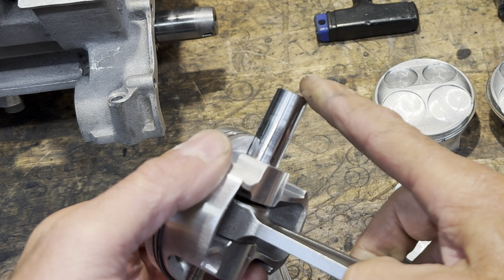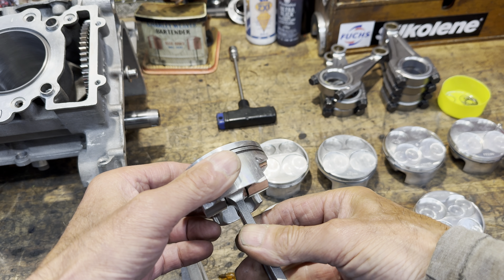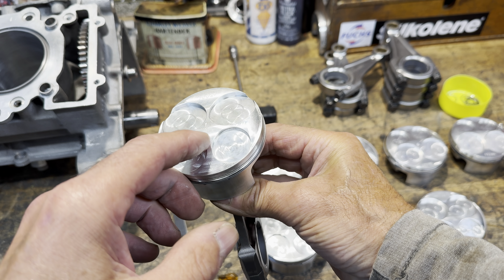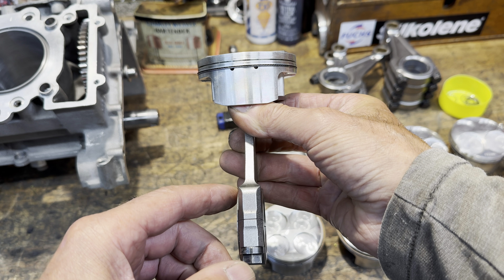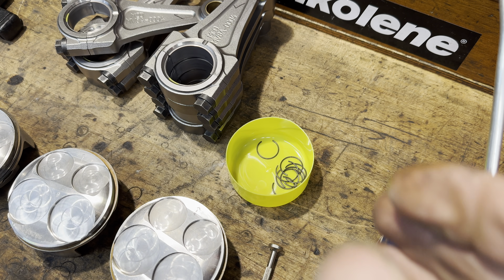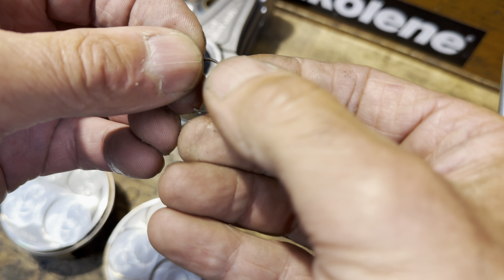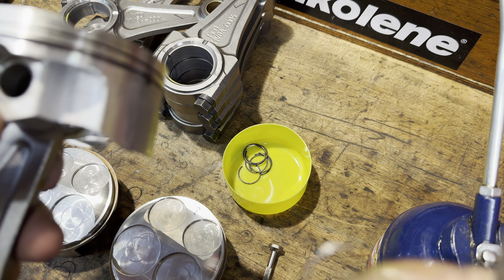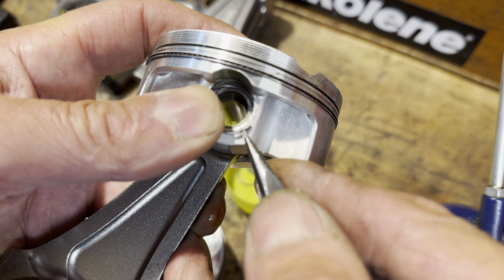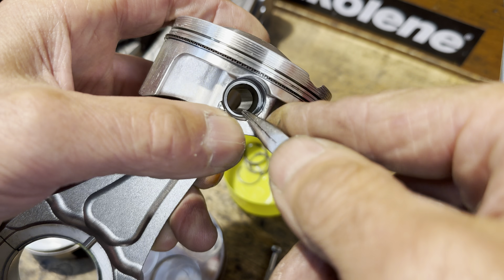I can then fit the pistons onto the connecting rod making sure they're around the right way. Because these pistons are biased front to back with the exhaust valve and inlet valve pockets machined in the top, they need to be around the correct way. There's a little arrow that points to exhaust. You can see the side of the con rod is slightly offset left to right. With the gudgeon pin nicely inserted I fit the wire clip to hold it in place. These wire clips are very stiff to insert and take a bit of time to get in, but they go in eventually and snap in nice and tight.